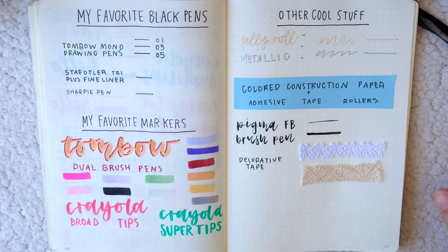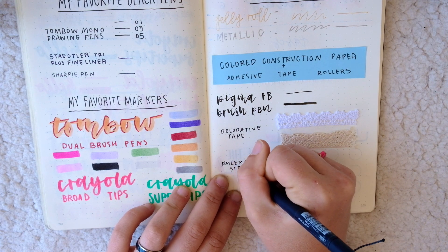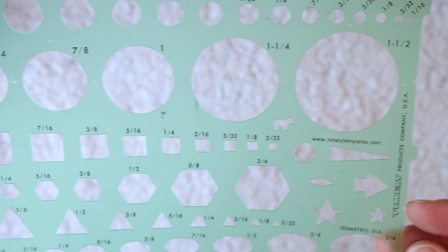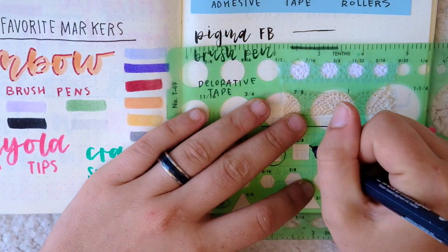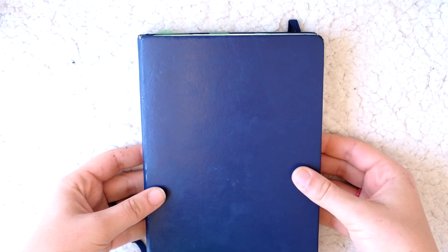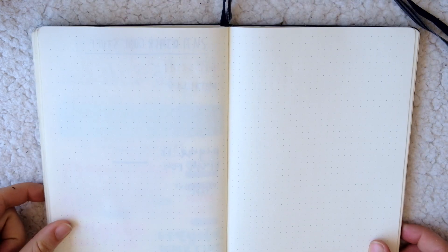Last but not least, another major essential in my bullet journal toolbox is this ruler slash stencil that I found at my local art supply store. It has all of these very useful little shapes that I sometimes use, especially the small circles and the small squares, and of course it's a perfect straight edge that I use on practically all of my spreads. The best part is that it also fits perfectly inside my journal, so I just stick it in the back so I always have it with me when I'm on the go.